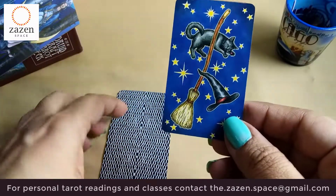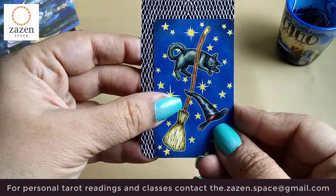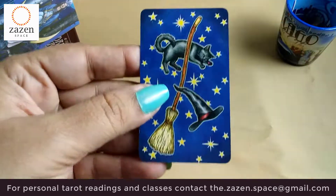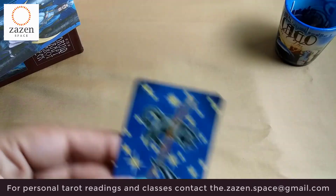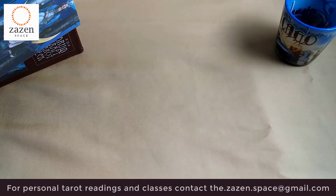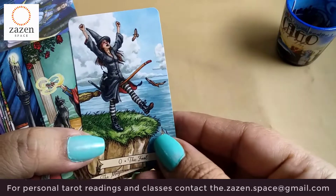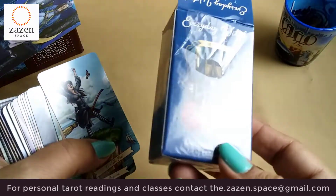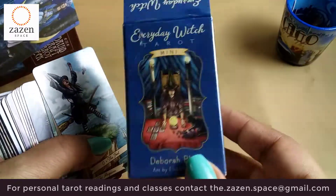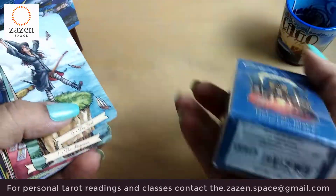Do I like or dislike that? I love it! I love the fact that it's a tiny deck because it's so tiny and yet so vibrant when you see the images. It's vibrant, and it's so tiny that you can just carry it with you in your pocket or your purse — it just fits in like that.